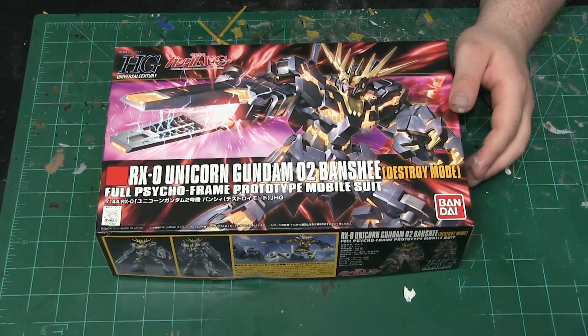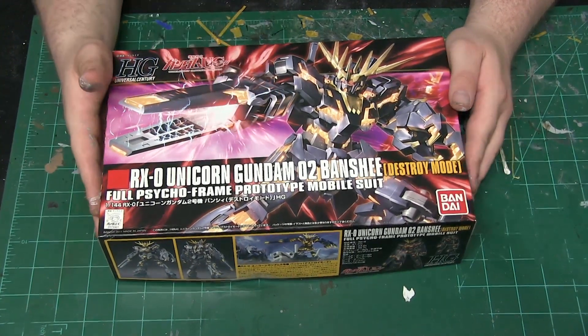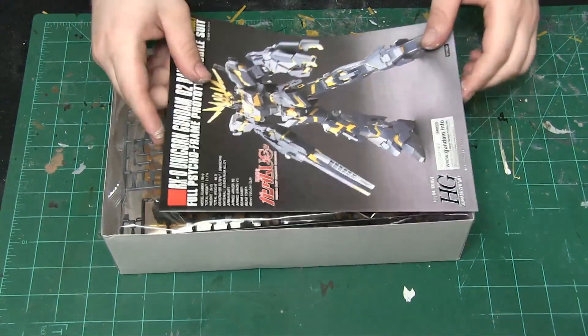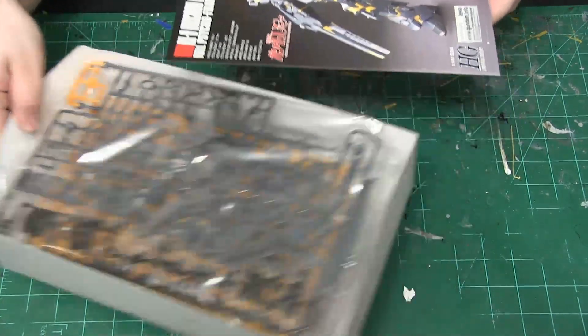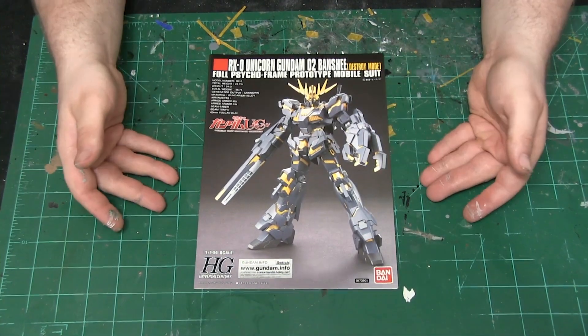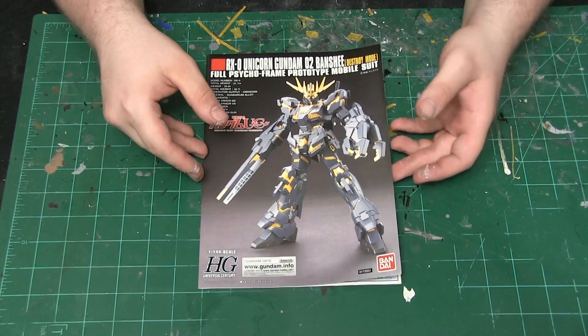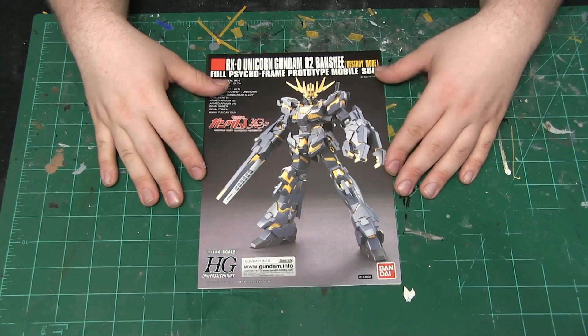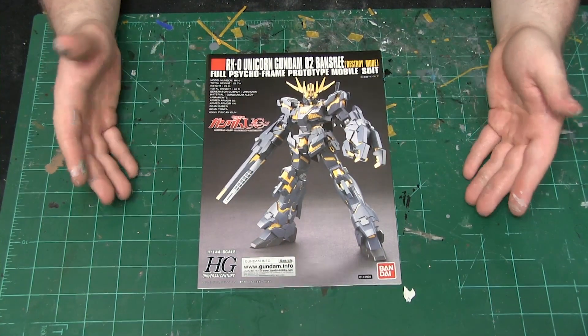It's a beautiful art cover. Let us take a look on the inside. Right off the bat we have the instruction manual, so let's set aside that box and take a look at the instruction manual for the Banshee. This is a professional finish for the unit itself.